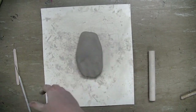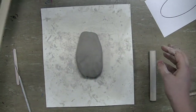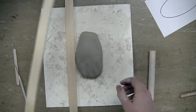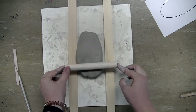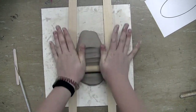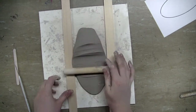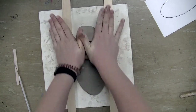Next we're going to roll it out into our slab until it's the size that we need. I've got some sticks that are a fourth of an inch wide, which is the perfect thickness. Place one on either side of your clay, as long as it's close enough that your rolling pin can reach both sticks, then start rolling out from the center until your rolling tool touches the wood.